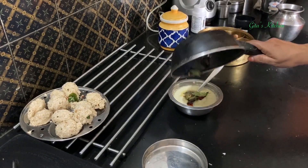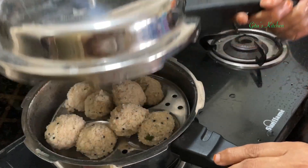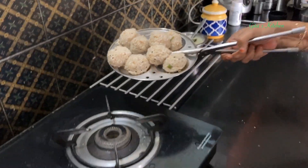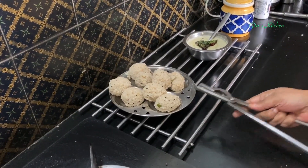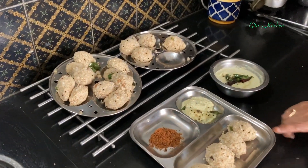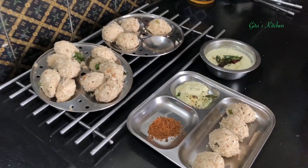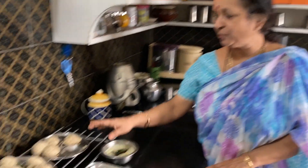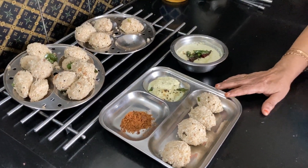Pour this tempering on top of your chutney. See the millet kodakatas have steamed well. I will keep them aside and steam the second batch. See — all our steamed Barnyard Millet pidi kodakatas are done and ready. You can serve them with coconut chutney, or if you have a sweet tooth, with some jaggery powder for children. I got about 18 kodakatas of this size from 1 cup of Barnyard Millet — so adjust according to the number of members in your family.